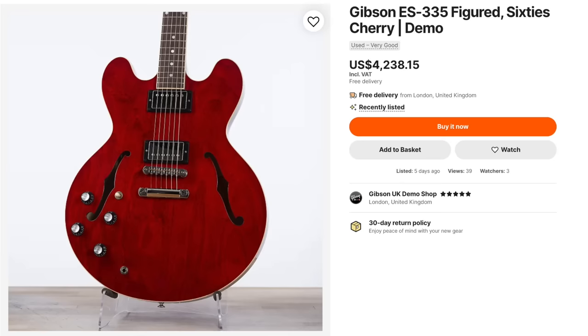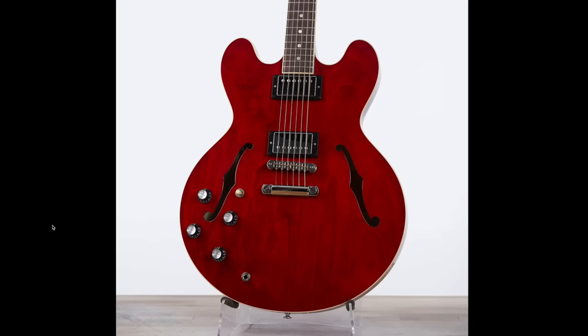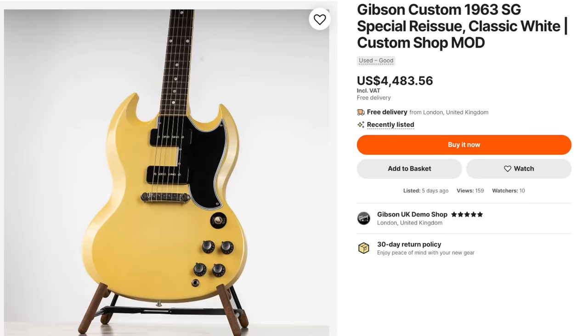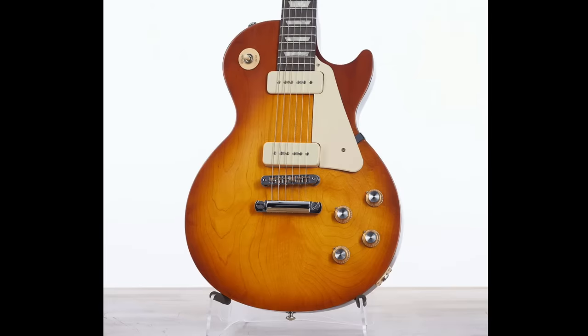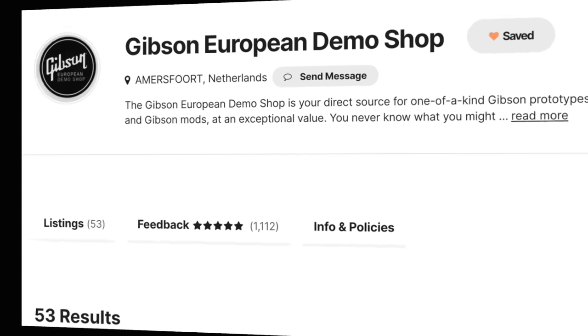Then we can hop over to the UK side of things, where they had a 64 SG Standard, a lefty 335 figured. I don't know about you guys, but I sure don't see any figuring here. If I bought a figured model and this is what shows up, I'd surely send it back as well. Kind of a cool classic white 63 SG Special with a vintage wraparound tailpiece and all. Some decent wood grain on this Les Paul Tribute — I wish they would bring tributes back in this format, with the P90 pickups, have them be $1,200 or less brand new. These things were just so good.